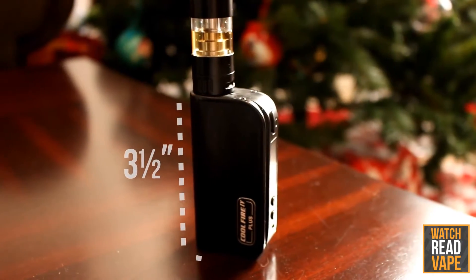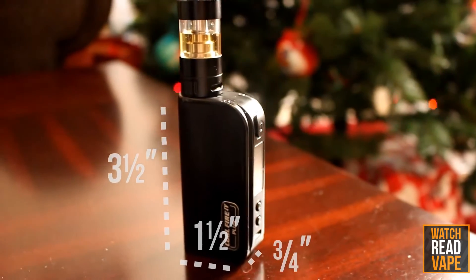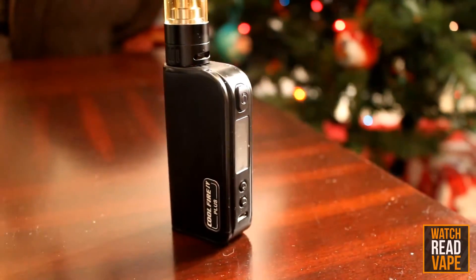Coming in at about 3.5 inches tall, 1.5 inches wide, and three quarters of an inch deep, it packs a lot of punch in its smallish form factor.